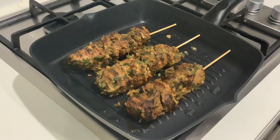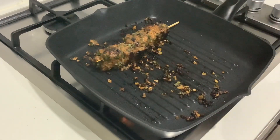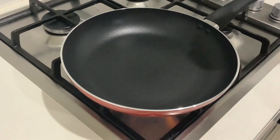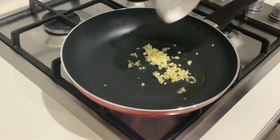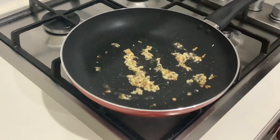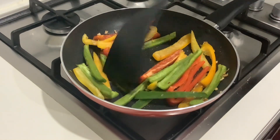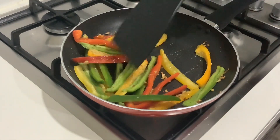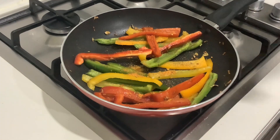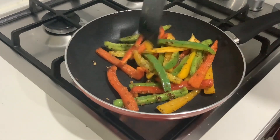It's almost done so I'll take it out and start with the toasted peppers. I have some bell peppers nicely cut into strips. I'll add some oil, then add some diced onion and ginger, and let it sauté for about a minute before adding the bell peppers. I don't want my peppers to be overcooked so I won't leave them on too long. I'll sprinkle some mixed herbs to bring freshness, then add some all-purpose seasoning and black pepper. All ingredients will be in the description box. Toast for about a minute or two and it's ready to be served.